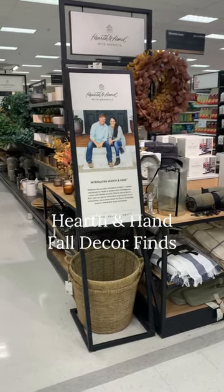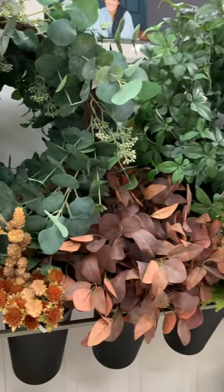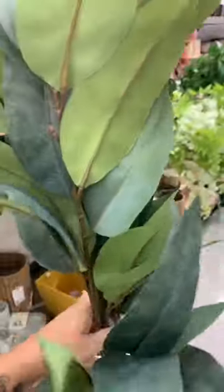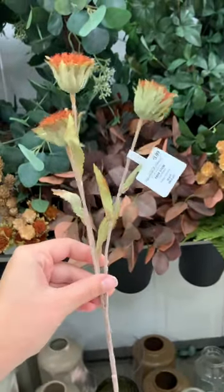We're gearing up for fall decorating, so let's head to Target and check out what Hearth and Hand is offering this fall, starting with all of this lush greenery. Some of my favorites included these oversized greenery stems — they are very realistic looking and would be perfect in a large statement vase or to accent some staple greenery.